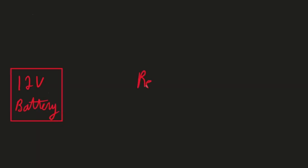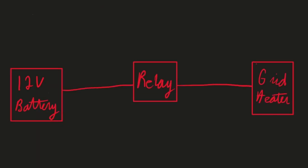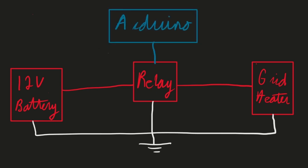The way the grid heaters work is they have this giant set of relays wired straight to the battery, and the computer sends a 12 volt signal to the relay, closes the relay, and then you have this big thick battery cable that runs amperage straight to the grid heaters, and it pulls a lot of amperage.